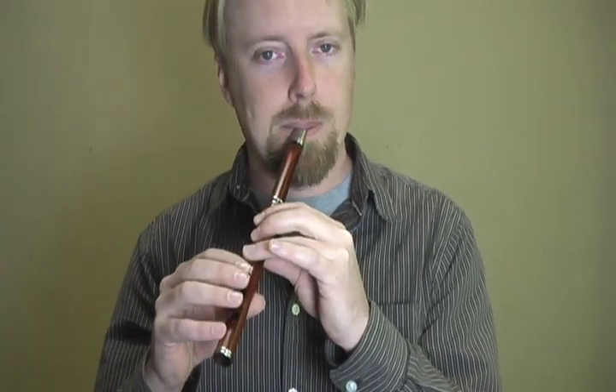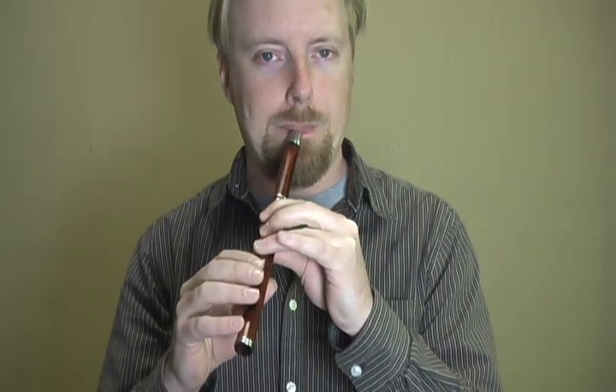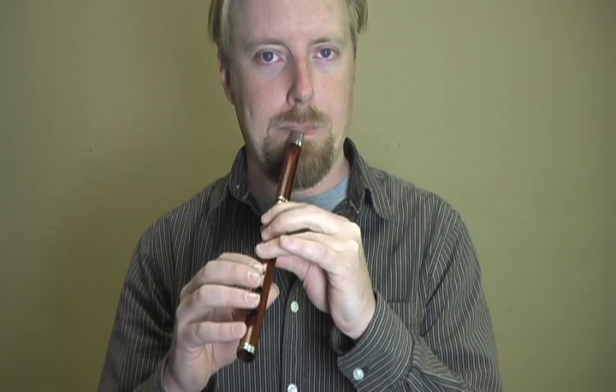Vibrato, for those of you that aren't familiar with the concept, it's just sort of a wavy sound to the note. Now in Irish traditional music, we want our sort of go-to sound to be flat as a board. And then we will add vibrato to suit the tune, or sort of like salt to taste. So we'll do something like this.